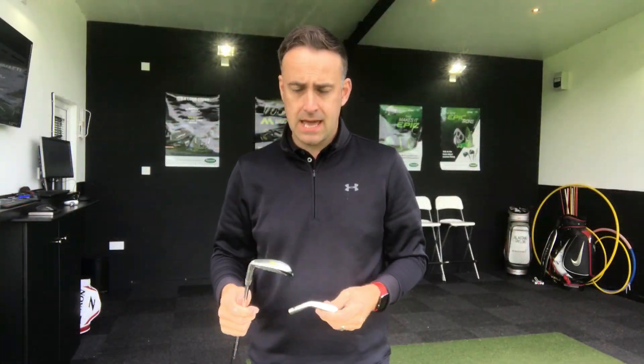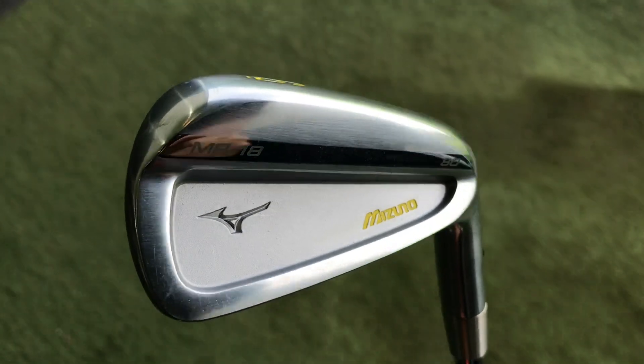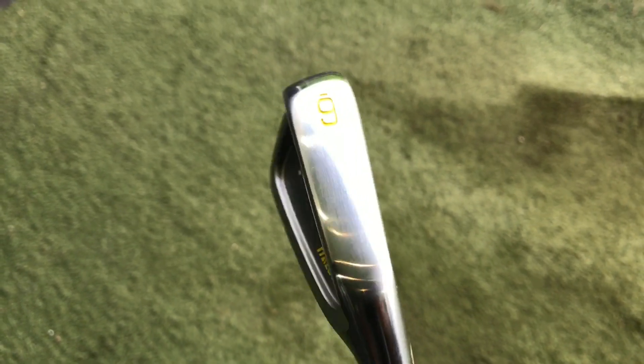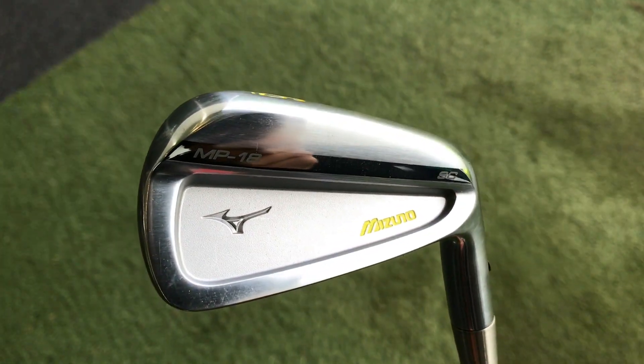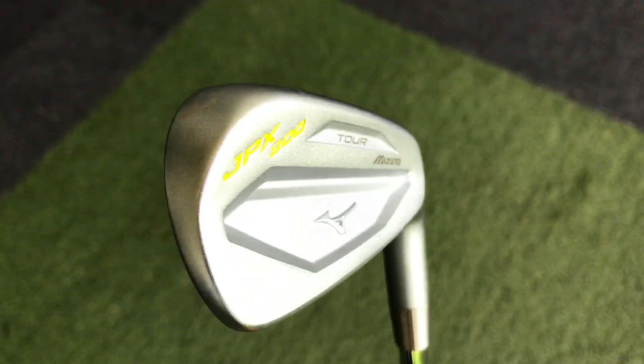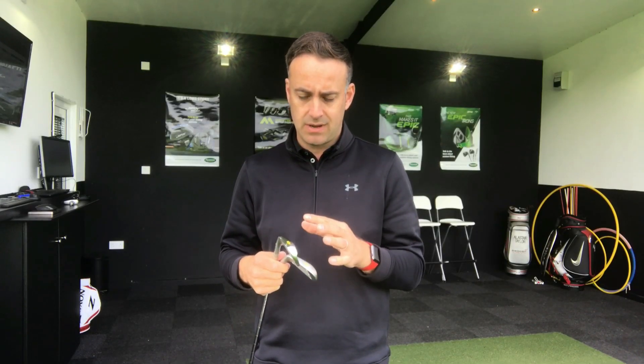So there we have it — MP18 SC against the JPX 900 Tour. As I probably thought, there's not a lot between them. Same loft, very similar head shape. Possibly the SC is just slightly deeper on that cavity, probably giving that little bit more forgiveness. These are really two irons you guys might be looking at, thinking which one is right for me. They're hitting a very similar type of golfer, but they look very different behind the golf ball — the chrome finish against the blasted finish, and a slightly neater look on that top edge with the 900 Tour. Both are forged irons, so there's a bit of a crossover here.